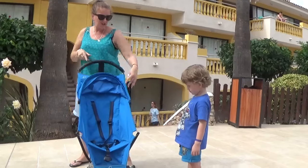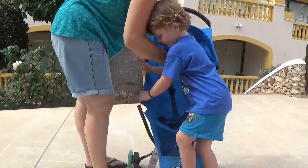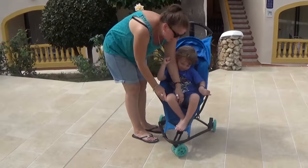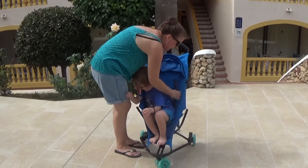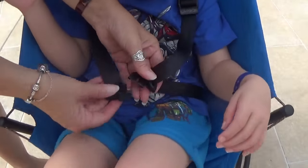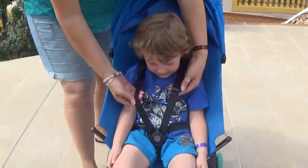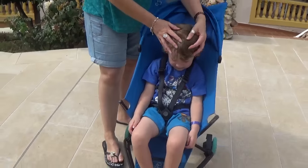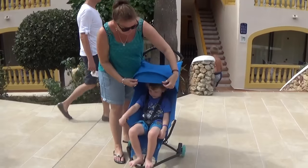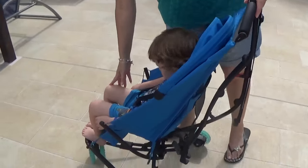I just want to show you a little image of the Quinny. You can see that he's three — he's four next month — and he fits perfectly. You've got fully adjustable straps, just go like that and pop on there to keep him nice and safe. There's lots more room now as well; he's quite a tall boy but you can see it's plenty big enough. This is the sun canopy which comes right over, and lots of room for him.